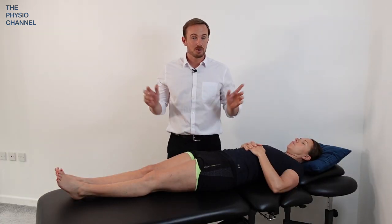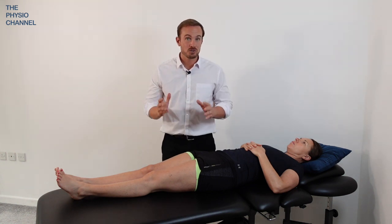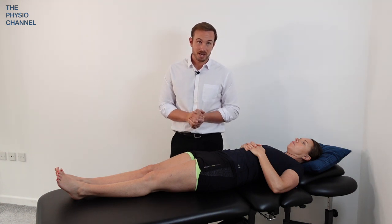Thanks for watching this video. There are some other helpful videos showing on the screen here, including some other techniques which you can do yourself at home to try and reduce your back pain.